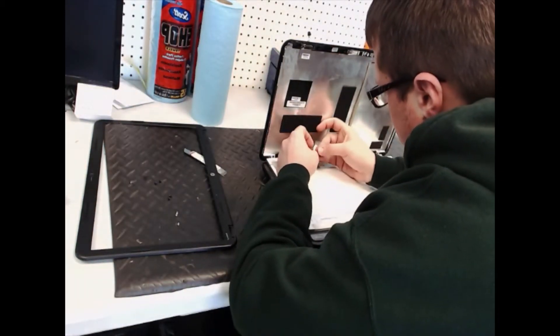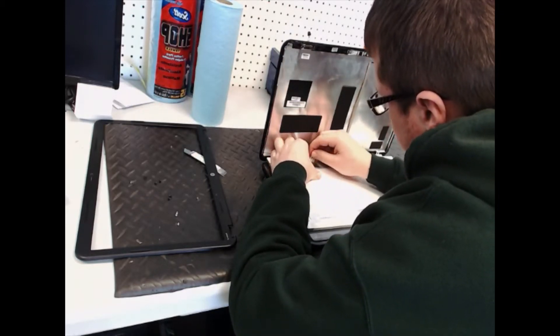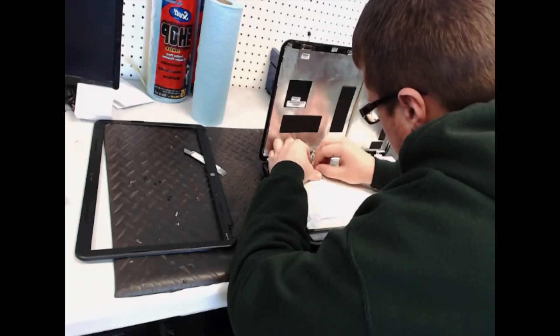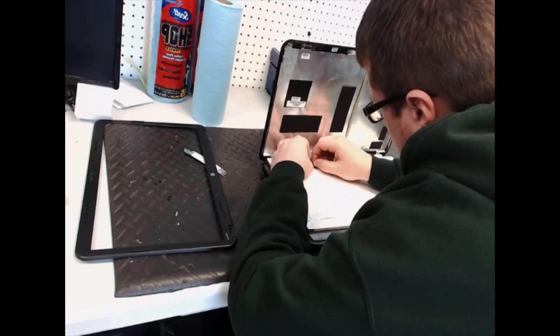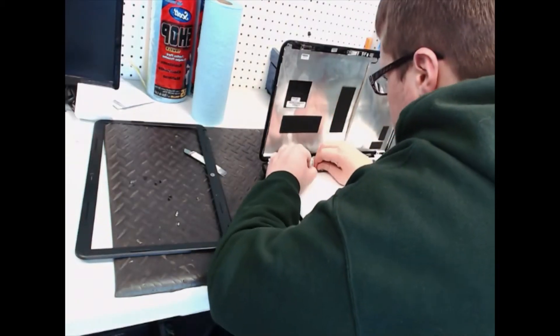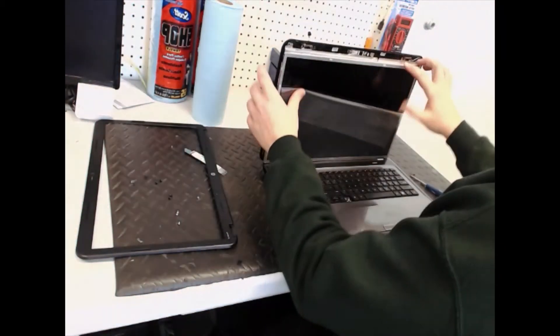Take the new screen and put the connector back into place. Put the adhesive down — it's kind of come up a little bit. The connector just slides back in like so. Place the tape over it and flip it up.